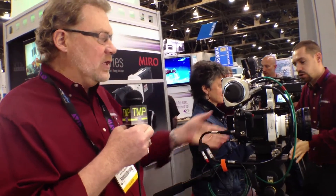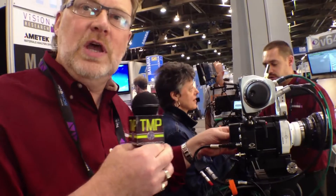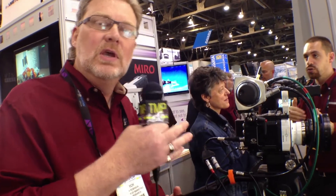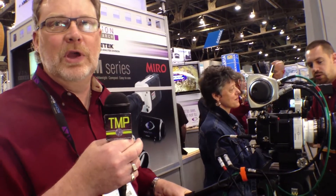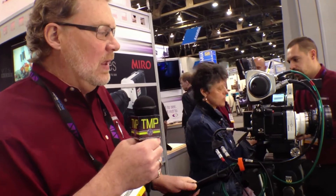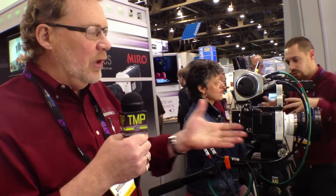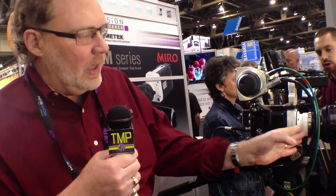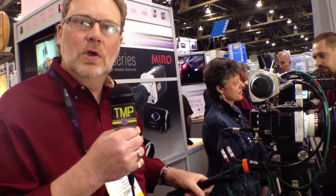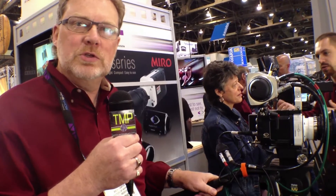The camera does come standard with a 60 gigabyte cine flash module, but if you want a 120 instead of the 60, you can get the 120 for an extra $800. If you want to go to the 240, it's a bit more because the higher density flash is more expensive. So you can do a complete outfit with a PL mount, a 120 gig cine flash, and 12 gigs of memory, and you're going to be in roughly the $50k price range.